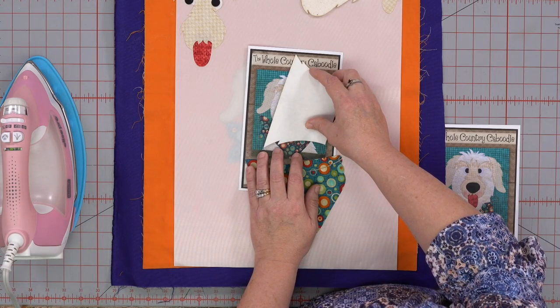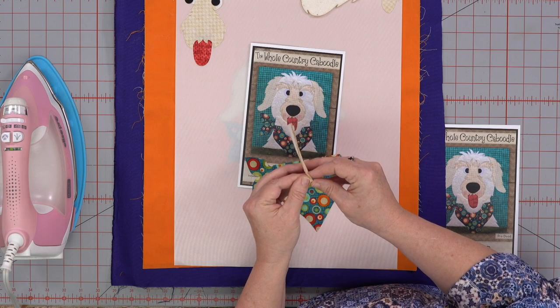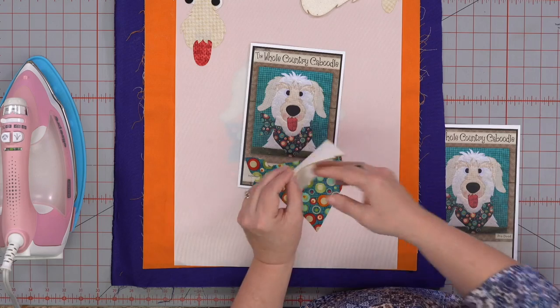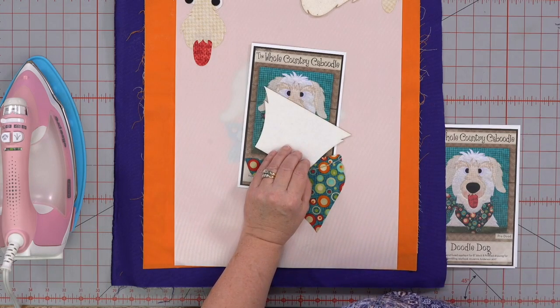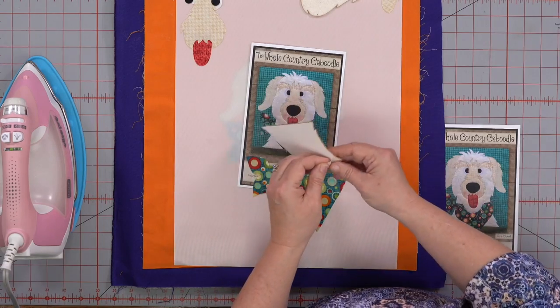We can hear you. We're checking — it says it's on. Is your mic on? Hello, hello. She's on. Are you muted? Nope. I need to check things out. Hold on.